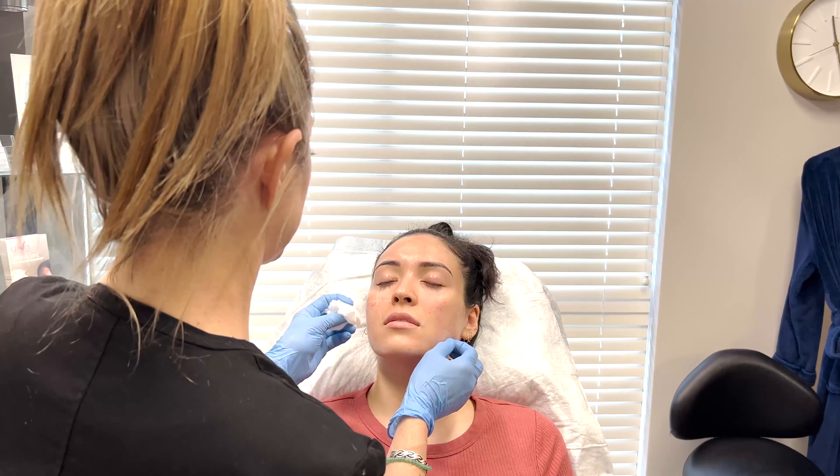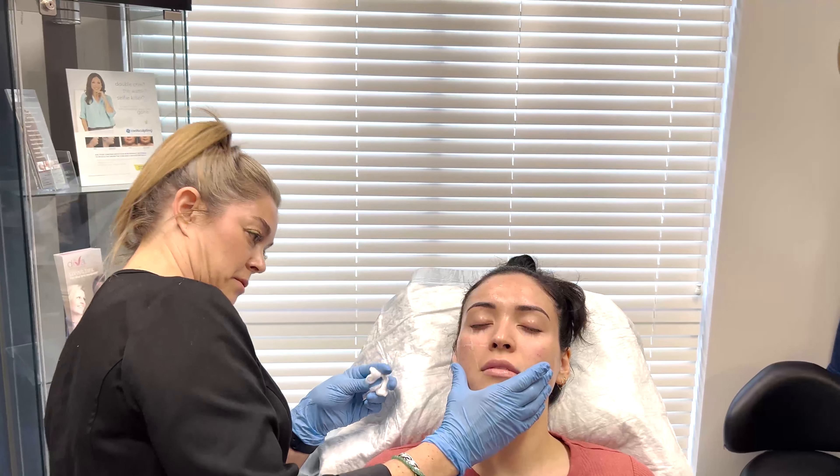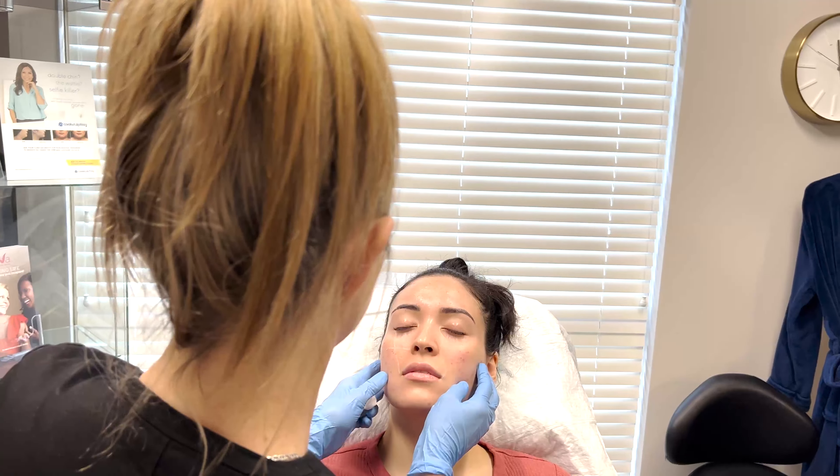So I just like to stop and see if it's looking balanced, if she's got an even amount of fullness restored to both sides, if I need a little bit more.